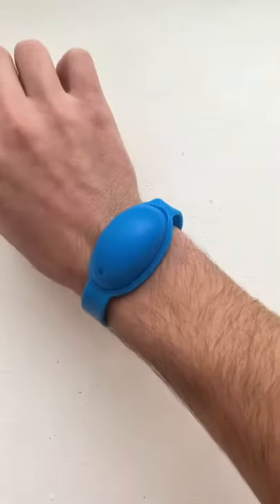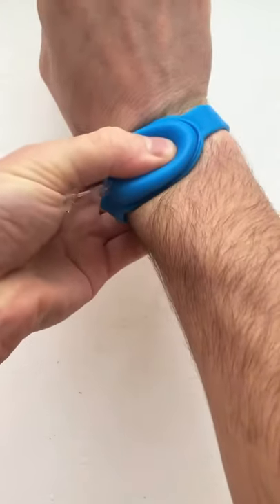This is a wearable hand sanitizer bracelet. To use it, you just press your hand against the pouch to squirt a small amount into your other hand.